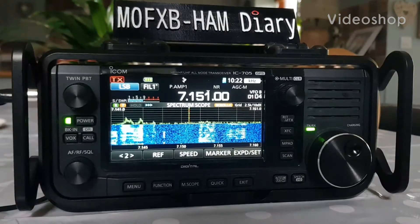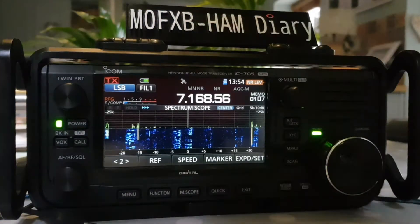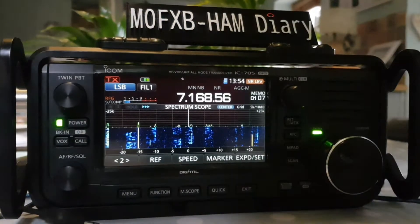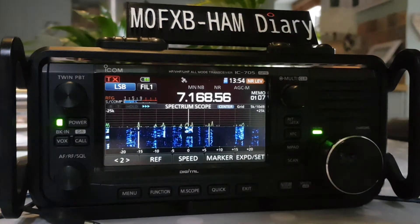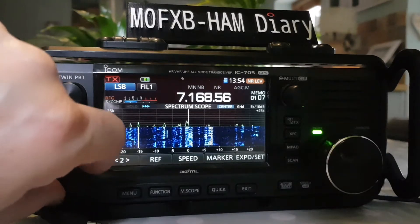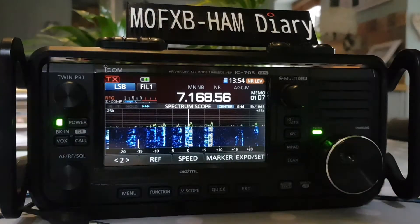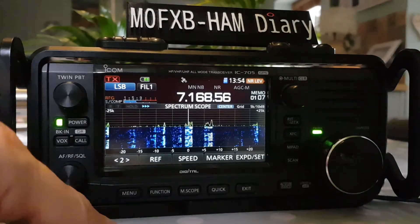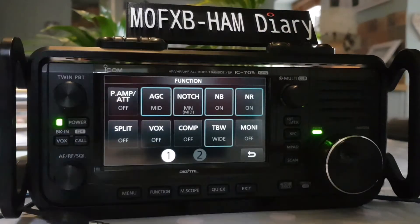Welcome to my videos on the ICOM IC-705. Let's have a look at the preamp and the attenuation button on the 705. You can hear these stations coming in nice and clear. Let's look at what we can do with the preamp button — we're going to hit Function, and the first button here is the preamp.